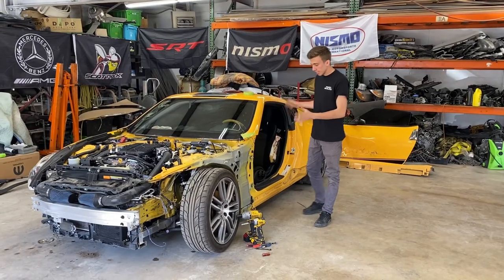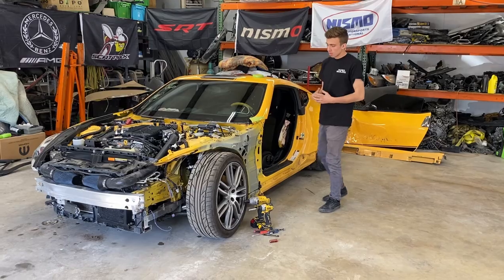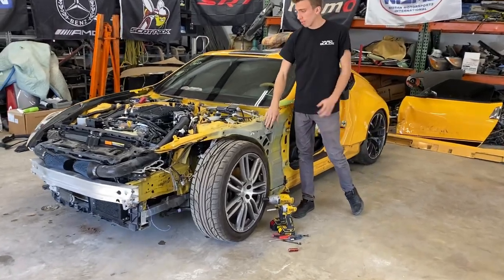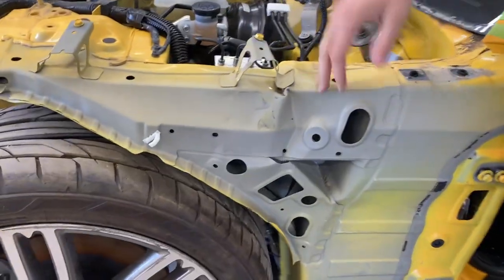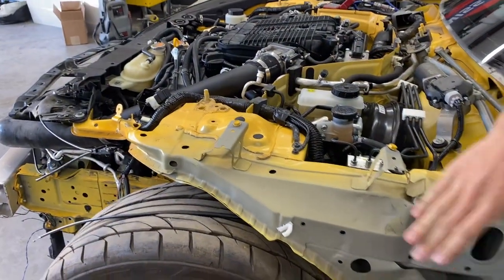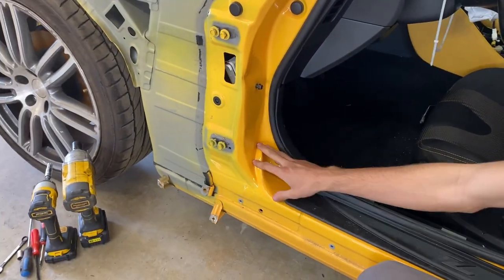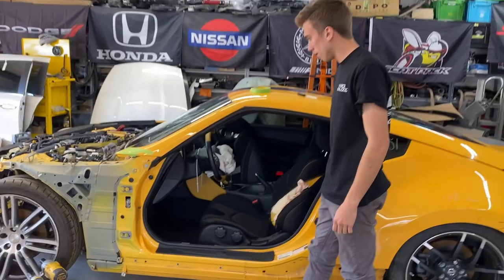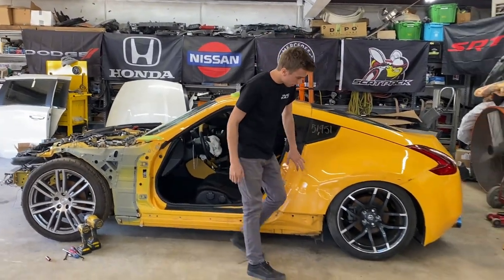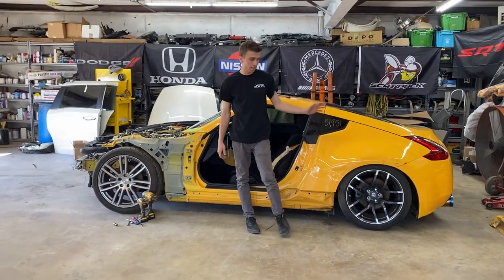We got the door off and the side skirt off, so we can see a lot more of the damage now. The apron definitely shifted - we knew that. It does need to go on a frame machine because it needs to be pulled to get this buckle out. Same goes for the inside of the door - buckled there. The quarter panel has a dent in it, but that's fixable, so we don't have to replace this skin like the last car we had.